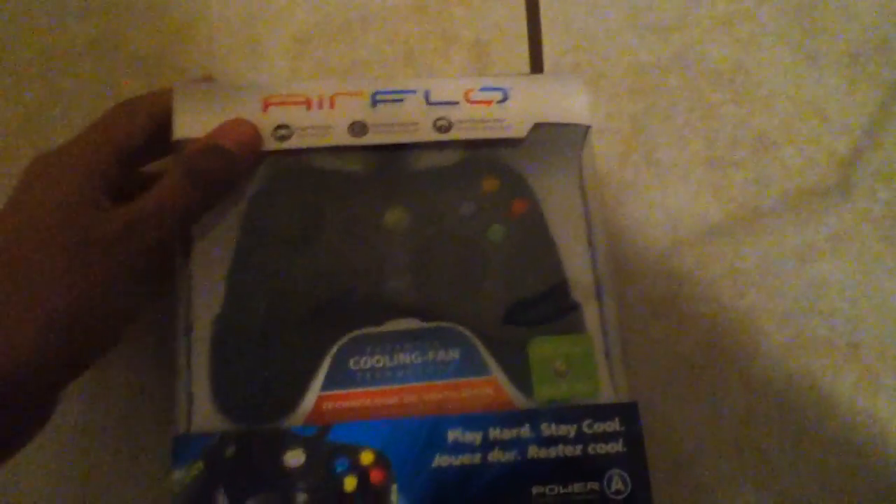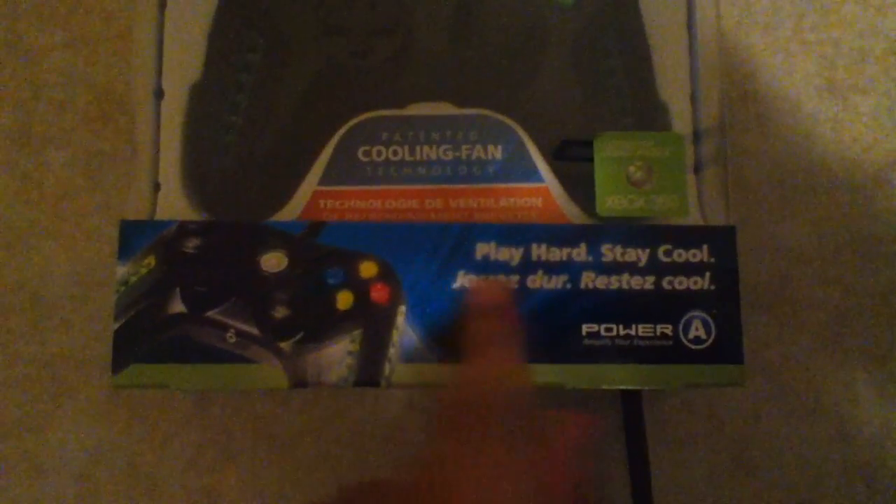Hello and what's up guys, this is Victron Terrors aka Victron Gaming from Team Sharvenix, bringing you another unboxing — the Airflow Controller made by Powerade. Their motto is 'play hard and stay cool,' and the reason behind that is because it actually has a cooling fan built into it, which I'll get more into later in the video.